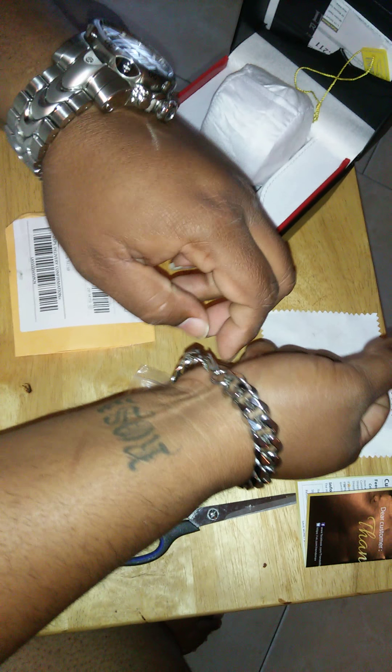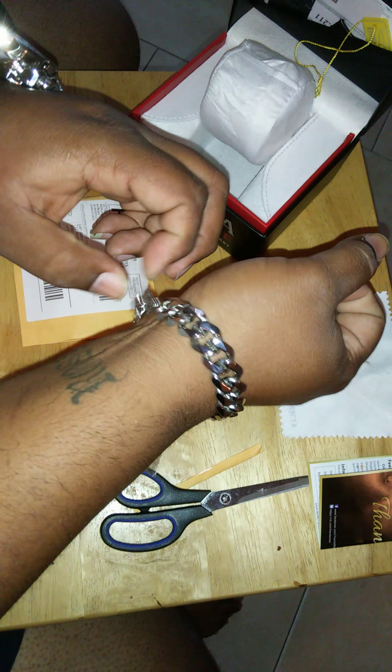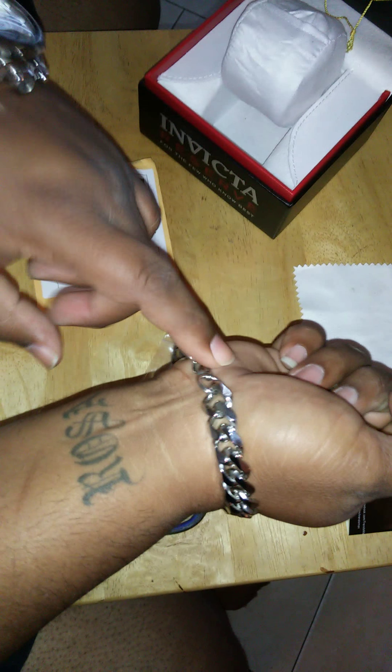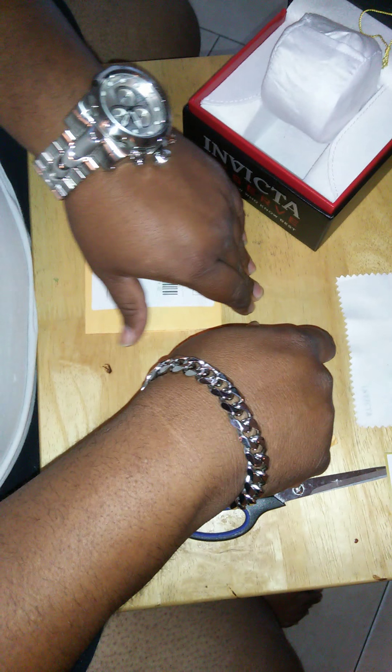I just ordered another similar to this one. I'm sorry — this is not 15 millimeters, this is 13 millimeters. The one I just ordered is in a yellow gold finish and it's 15 millimeters, 10 inches long — same as this one. I also picked up a nice 15 millimeter chain in yellow gold, 35 inches long, and I got a really great deal.